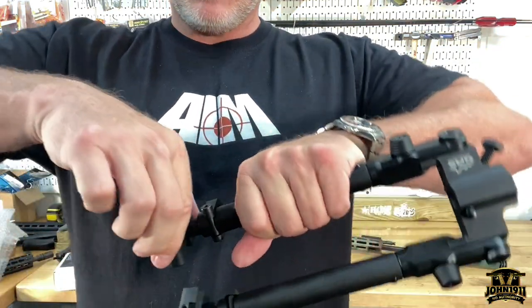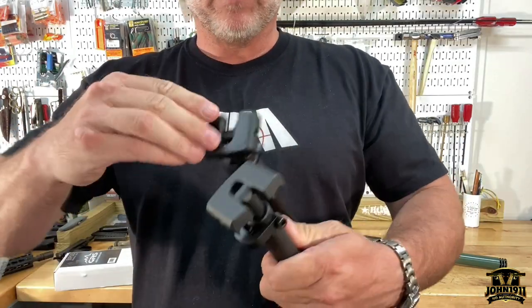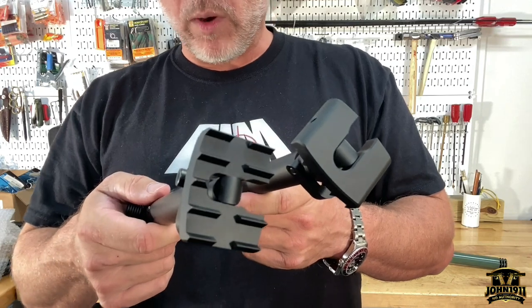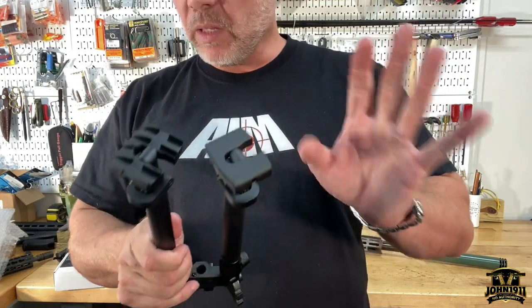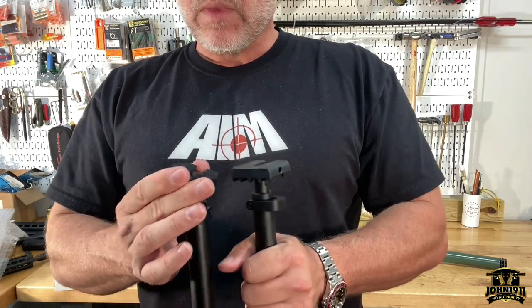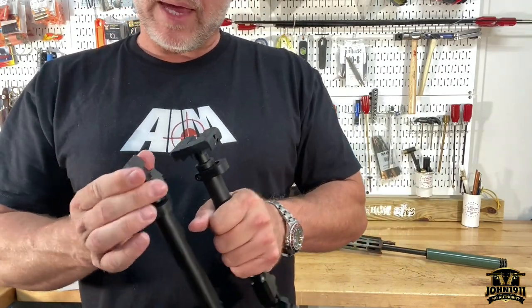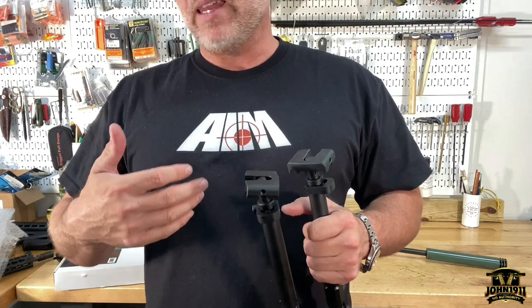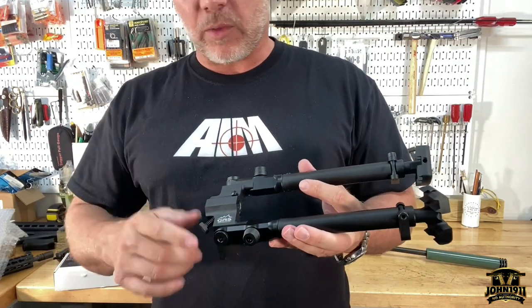The downside to this thing — and I guess this is not a complaint, this is more of a compliment to GRS — those spikes on the feet are no joke. Those corners are razor sharp. I've already cut myself once; it draws blood. I'm going to let it stand for now, leave it alone. It's anodized or coated. If it becomes an issue as to where it's tearing up gear or it's just a little bit too sharp, we'll go ahead and knock the edge off. But I'd rather have it too sharp and have the ability to knock it off than have it not really be sharp enough. Actually, I'm not kicking GRS for that — I think that's a bonus.